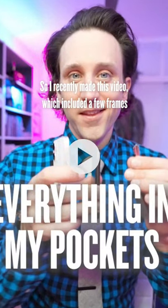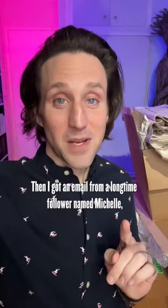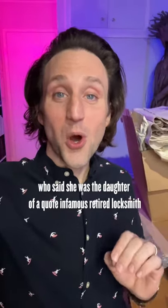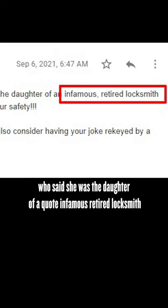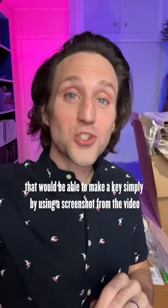I recently made a video which included a few frames where you can see an image of my house key. Then I got an email from a longtime follower named Michelle, who said she was the daughter of an infamous retired locksmith that would be able to make a key simply by using a screenshot from the video.